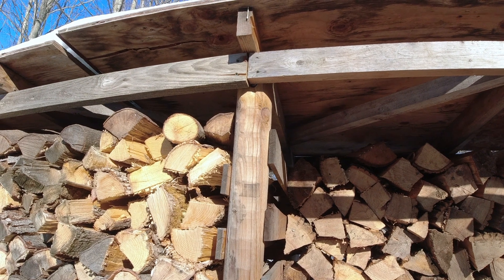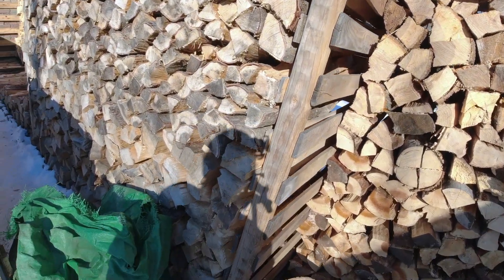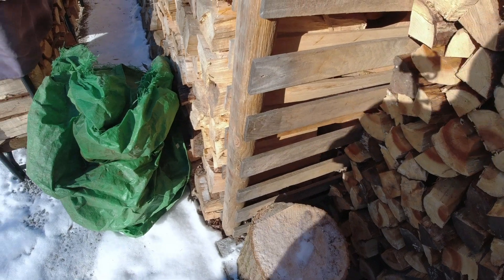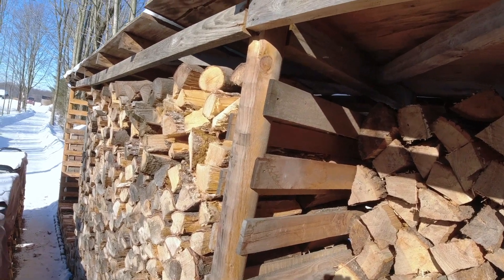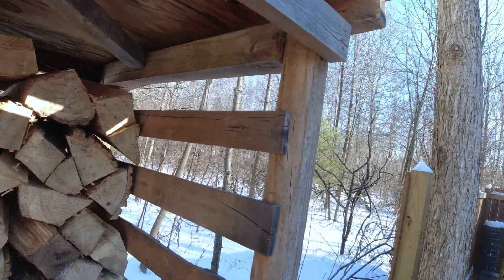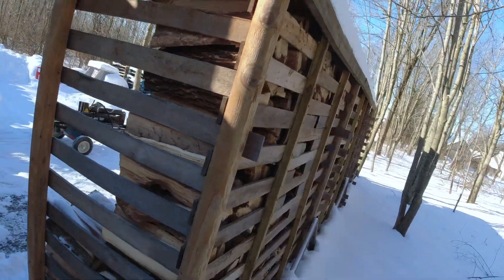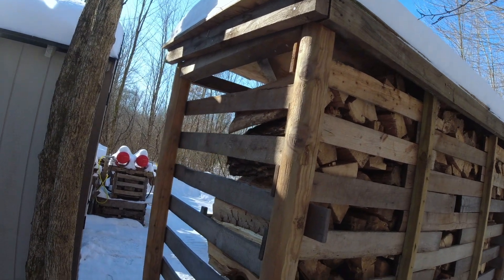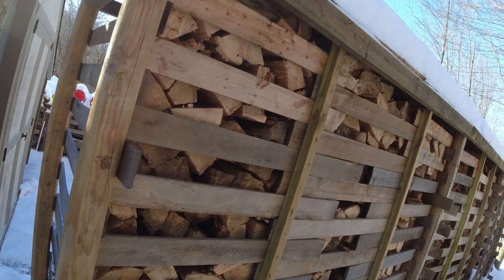I'm really big about using repurposed material or stuff that's just sitting around not getting used. Most of the framing of this wood shed is made with landscape timbers — I used landscape timbers on the front and the back, just eight-foot landscape timbers. Then I had some treated four-by-four left over, cut those into four-foot sections, and put them in between. You can see the whole frame made out of landscape timbers.